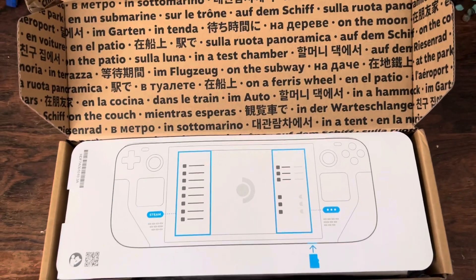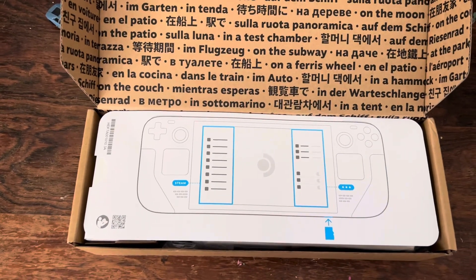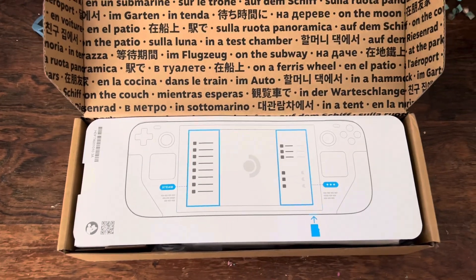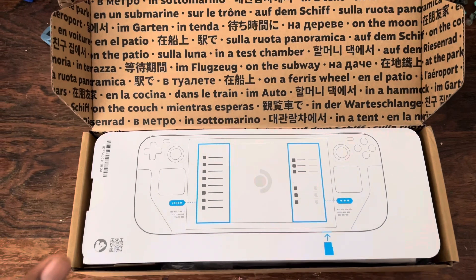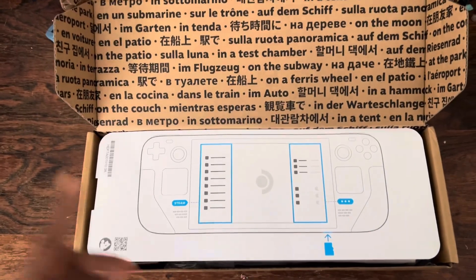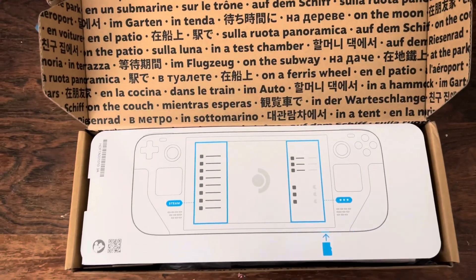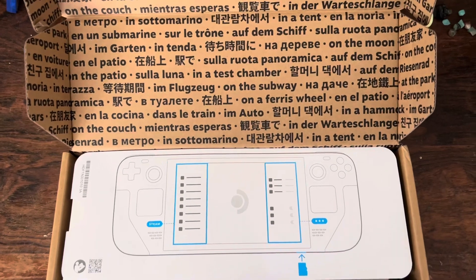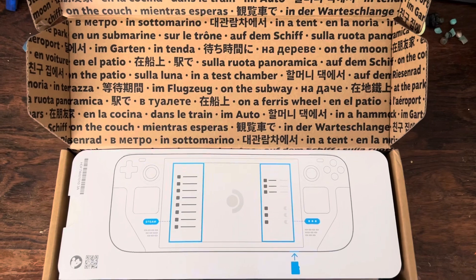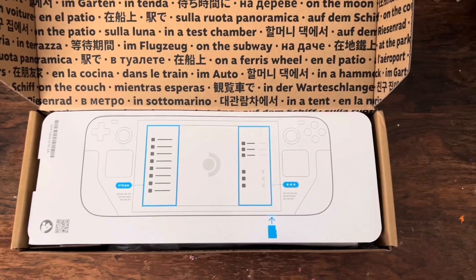So I pre-ordered this last year, probably August or September. I definitely pre-ordered this around the same time you could start pre-ordering the Switch OLED last year. That's how long it's been, and it just came and I was just able to open it up, see what's in it, pack it back up, and do a quick video of it. I waited almost a year for it.